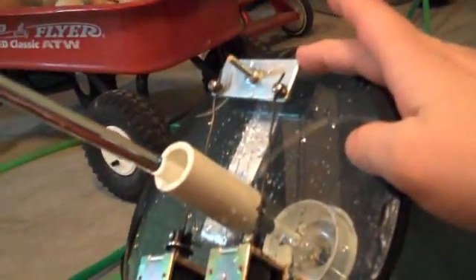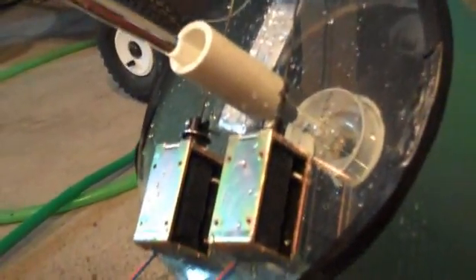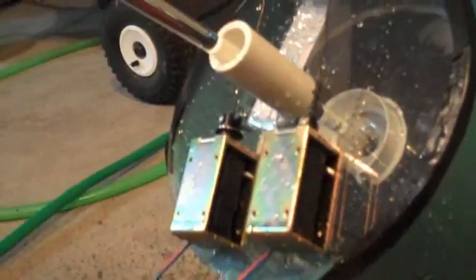I've got my two solenoids and I have a mechanism. The blade and the bead bit is just a little piece. Okay, let's give it a shot. Just try and pull it back a little bit.